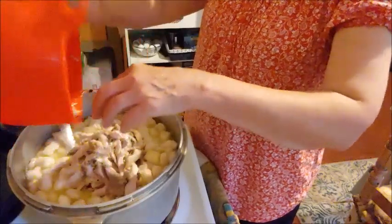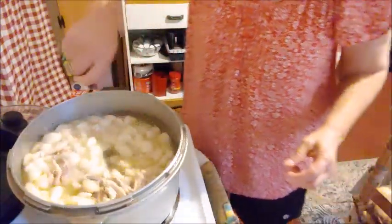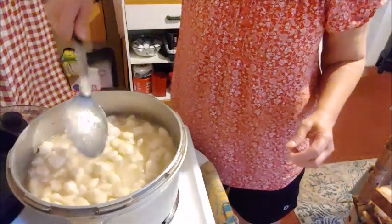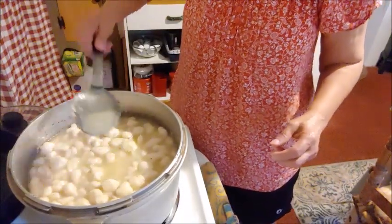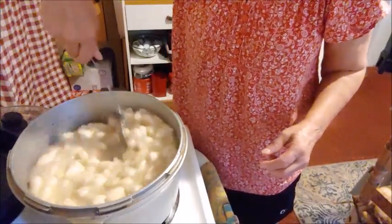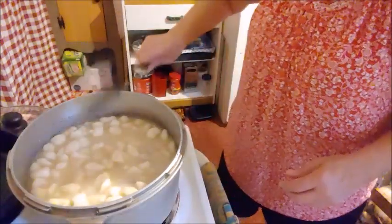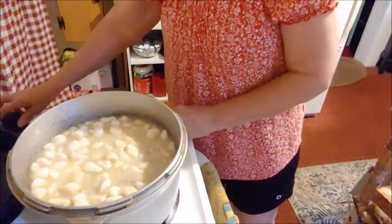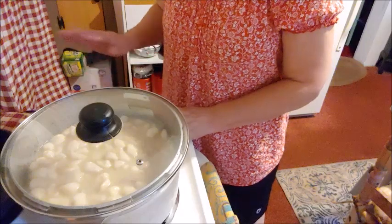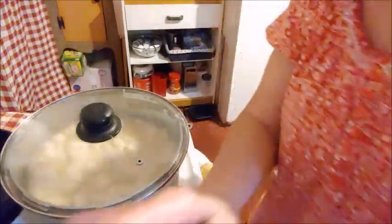We're going to add the chicken — just put it in there and mix it up. That broth begins to thicken. You can see how thick that broth is getting. So good. Look at all that butter in there. That's chicken and dumplings, made the easiest way I know how. I'm going to let that cook just a little bit longer — it's really ready to eat now — just to let the chicken meld in with all those other flavors.